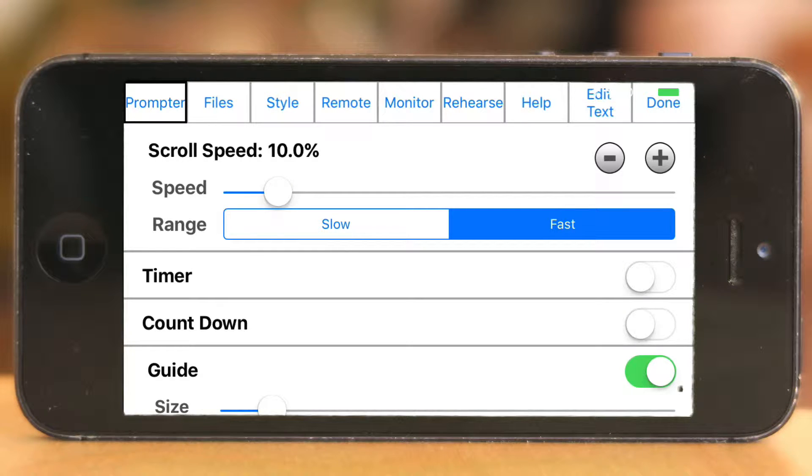Hey and welcome to this mini series about the teleprompter app iQ. If this is the first video you're watching, make sure to check out the whole playlist with all the videos — it's linked up in the top right corner.